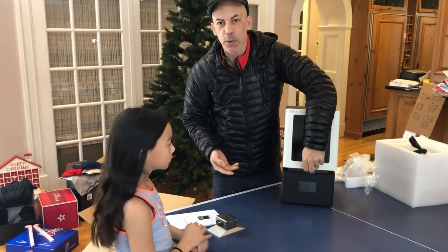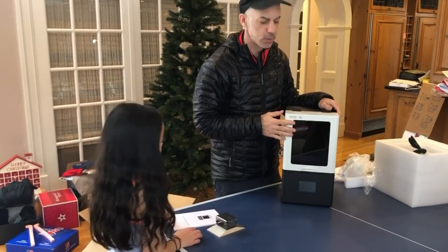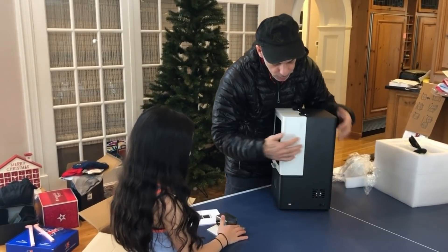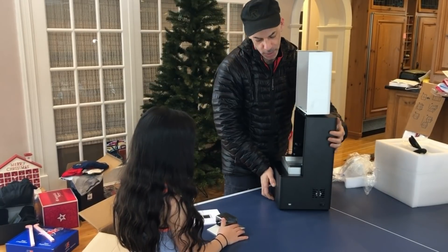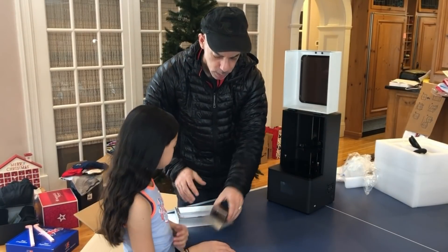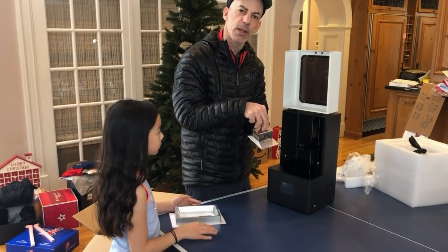Alright, so I own an Anycubic Photon, also a MOI, and some Form 1 Pluses. The first thing I am noticing is that this door opens all the way around, which will give better access to the build area. The other thing I am noticing is that instead of having a single ball mount, which can get out of level...